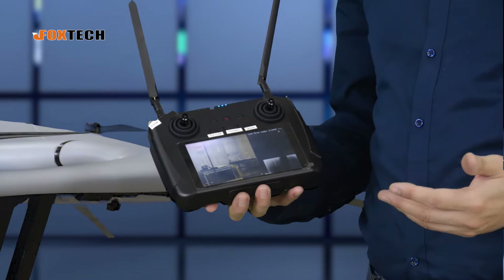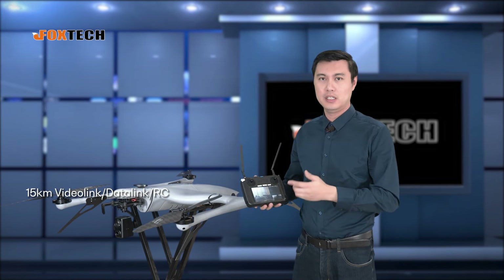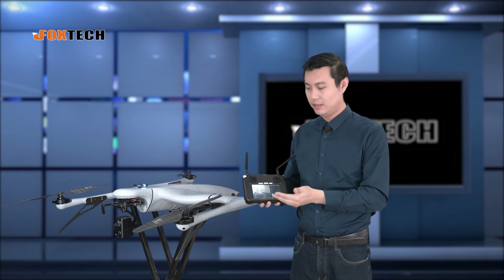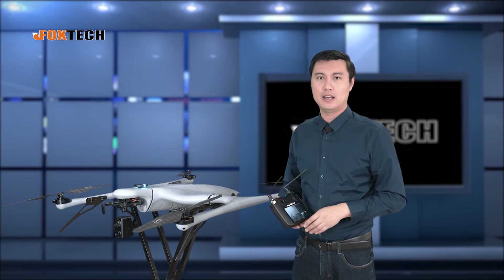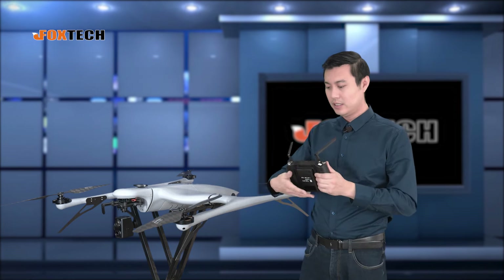To control and see the video of the Batrotor 120, we equip it with a 15 km range video, data, and radio control all-in-one system. You can see the video directly here, with latency around 0.1 seconds — very low. You can also arrange waypoints from here. The duration of this radio is more than 10 hours, quite enough to operate in any field condition.